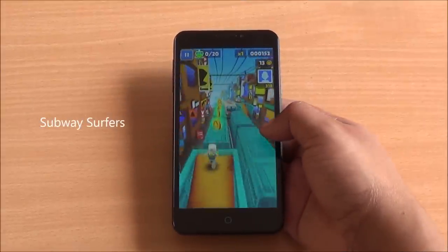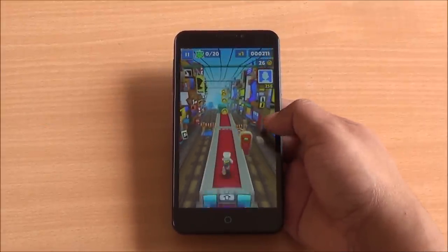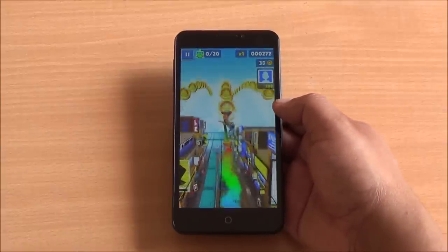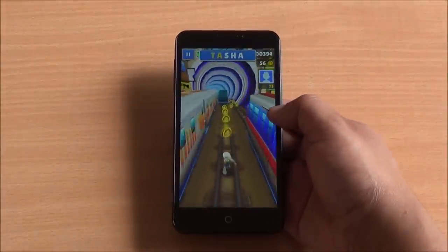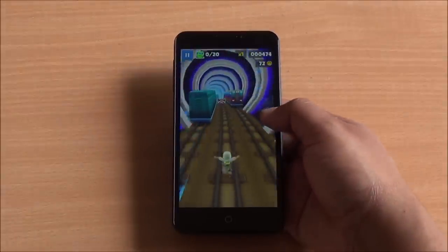Now we are playing Subway Surfers and again you can see the problem with colors — all colors look either oversaturated or with a different tint to them. The color profile of this display definitely needs some work. But smooth gameplay here as well.